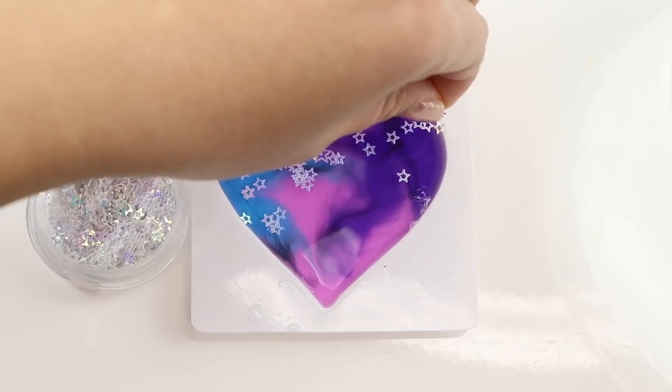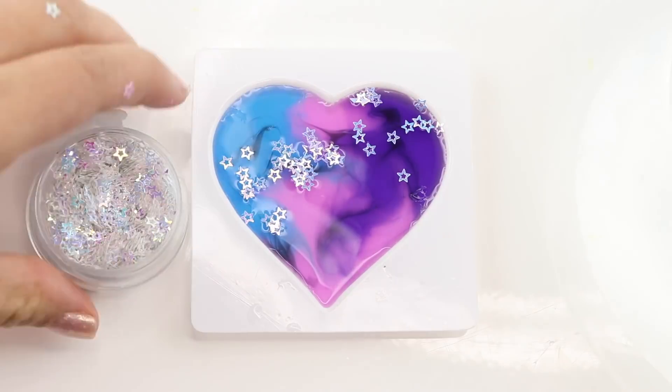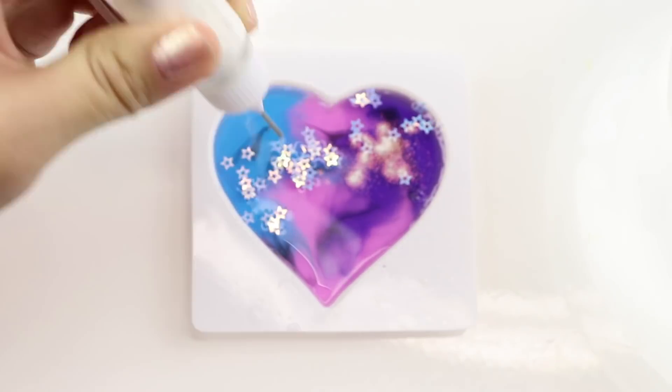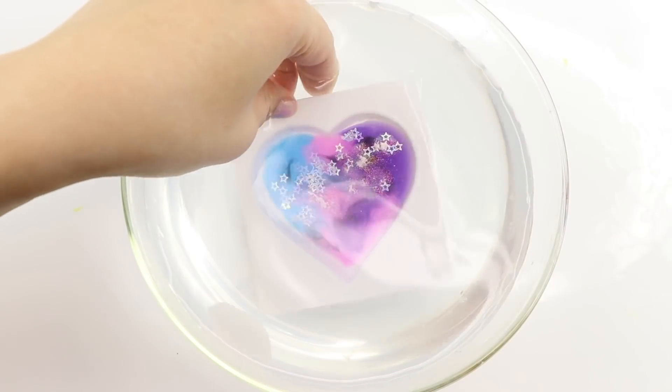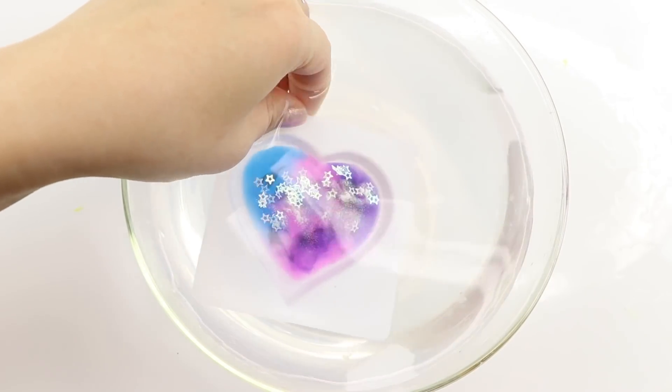Lastly, I want to try another glitter design using galaxy colors, which are really easy to make using the tubes of gel provided. Any glitter you sprinkle over the top will stay stuck in place, so there's lots of room for creativity. This almost feels like a slight variation of making slime.